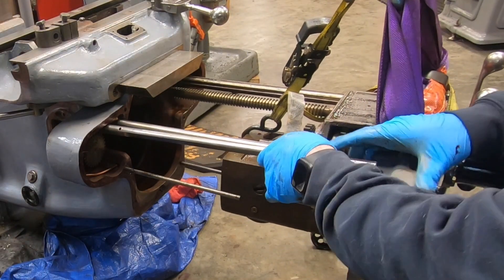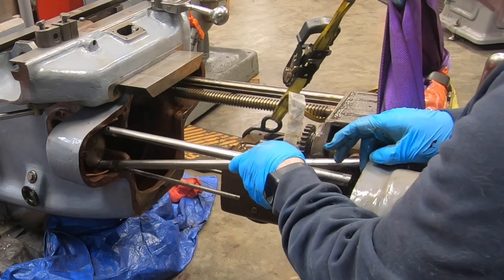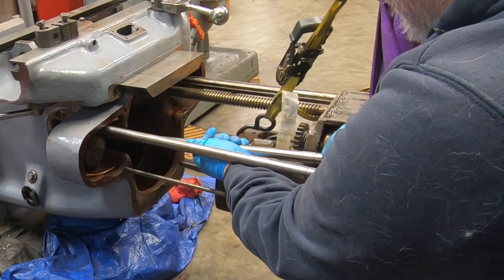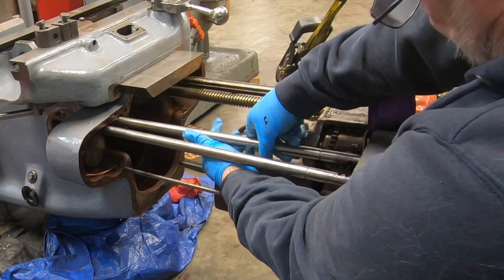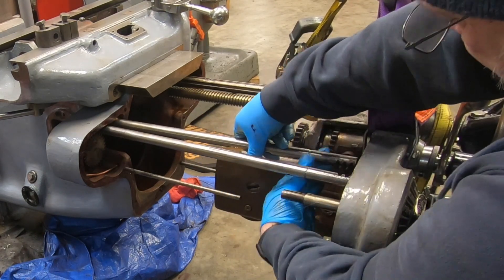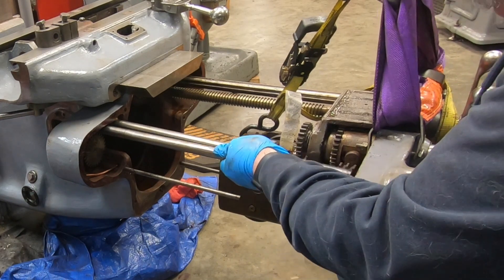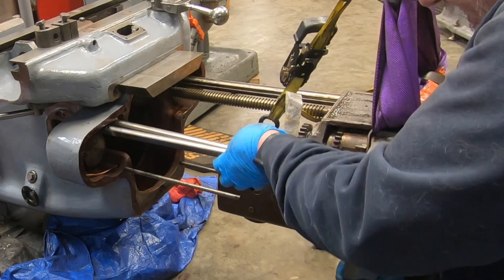Now it's kind of a matter of me trying to juggle these trip rods to get them to fit into the holes in the knee, and at the same time resting on top of the cogs that tie them into the power feed levers for the saddle and the knee.